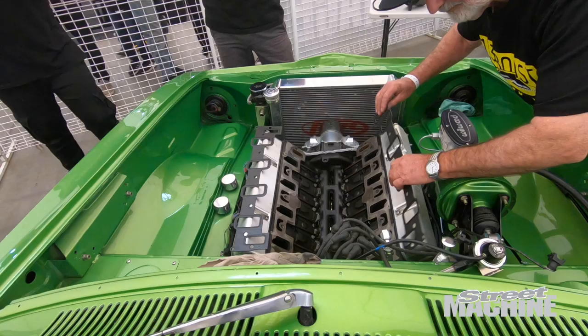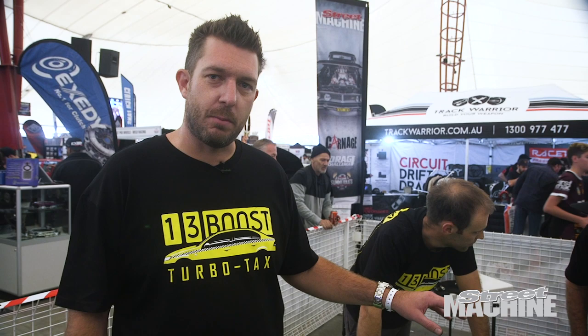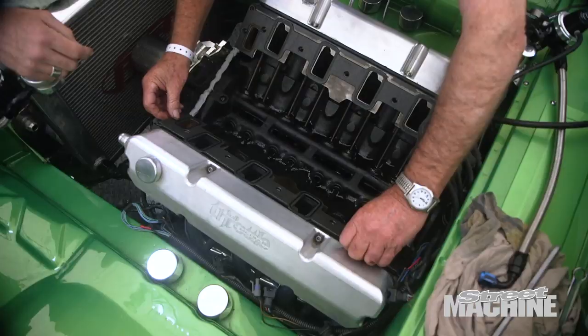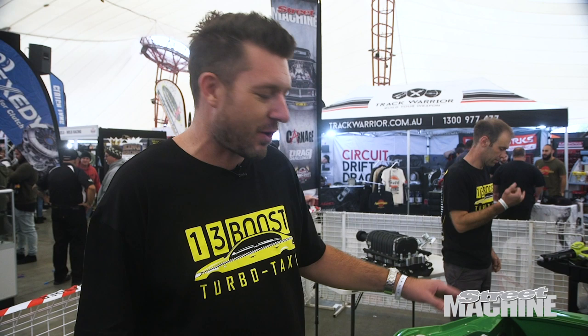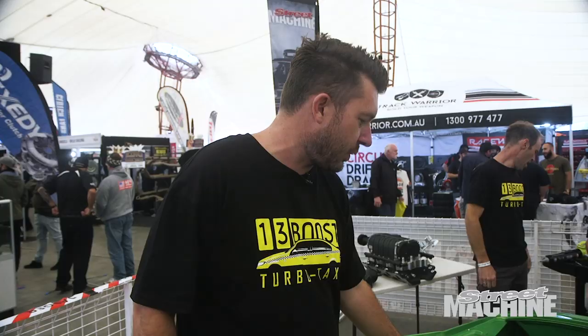We've done a fair bit of disassembly on the car. The factory intake manifold's been removed, and the driver's side low-mount alternator bracket is gone. We've got the gaskets ready in the valley for the blower to go on, which is a really exciting part of the process. We'll relocate the alternator to the Harrop idler assembly, which sits over on the passenger side. About to plonk this blower on.